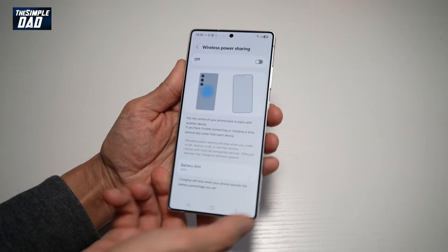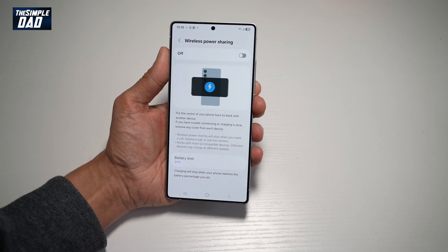And there you go, guys — that is how to turn on wireless power sharing on your Samsung S25 Ultra.